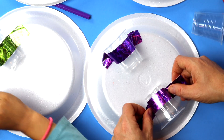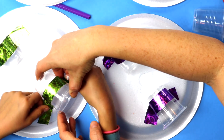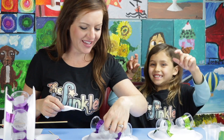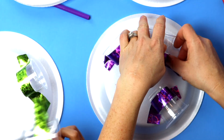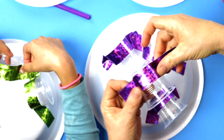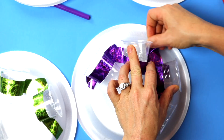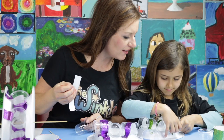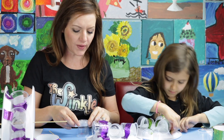Do you find that too? Yes. You want it facing out. Alright, and then we're going to put our other cups in there. Perfect, Ella! You're like a professional water wheel maker.